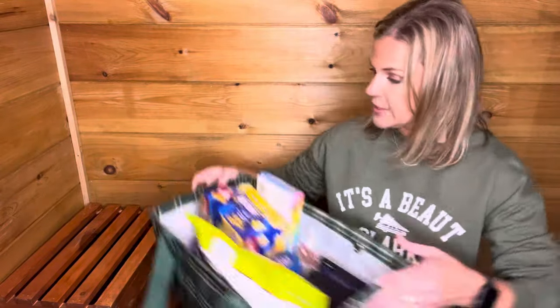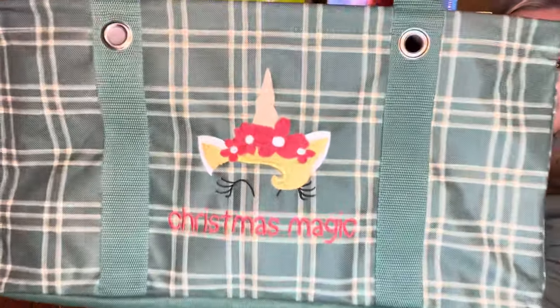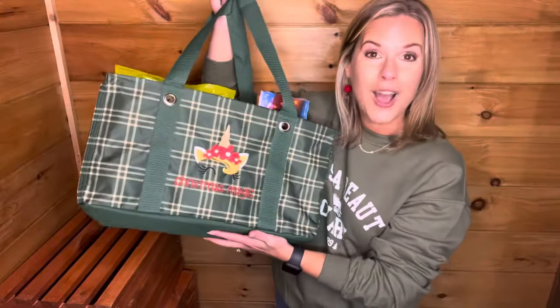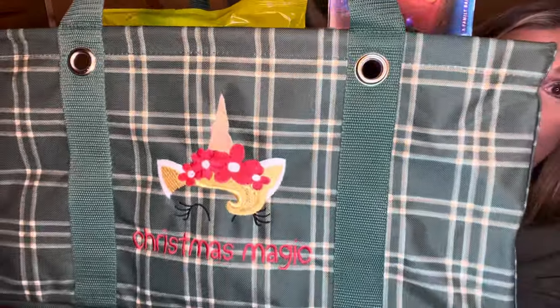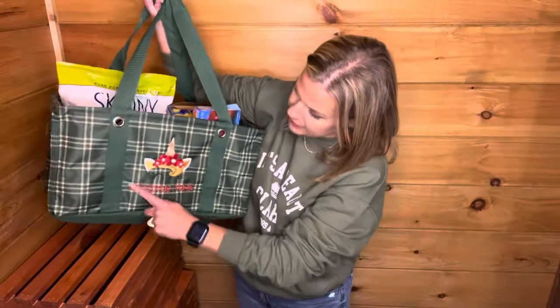Here is my medium utility tote in the Evergreen Plaid print. I did the unicorn personalization on this one — look how cute that is. I chose red and metallic gold as my thread colors on the unicorn, and then 'Christmas Magic' in the chalkboard font in red. So many fun little gifting ideas. Remember, you're getting two medium utility totes, so you've got two separate gifts to give away. You can use the medium utility totes for shopping, keeping in your car, packing — but they make a great family gift.